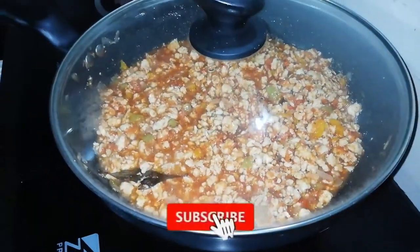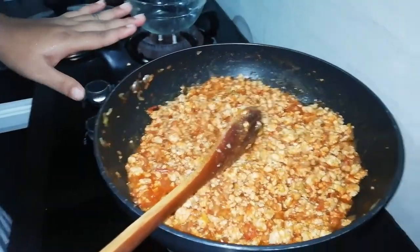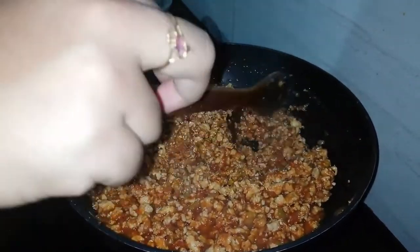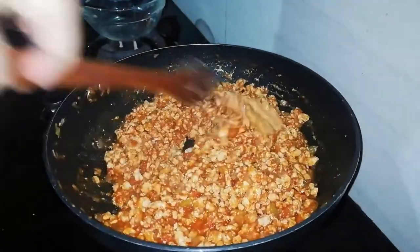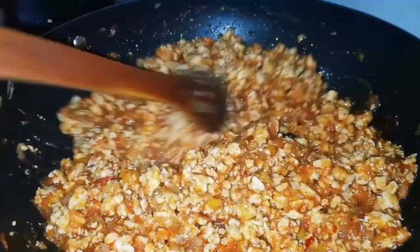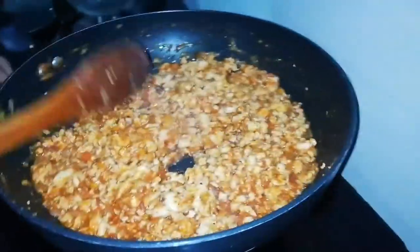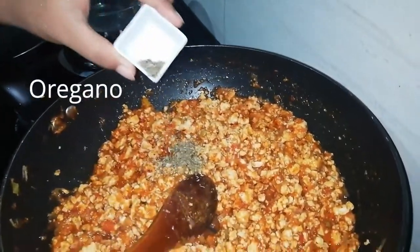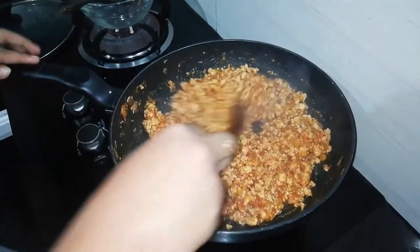Once we mix it, we will mix it in a little bit more. You can mix it together. Get the green leaves and cook them. You can cook the green leaves and add all of it to the pot. Add some bread and mix it up.